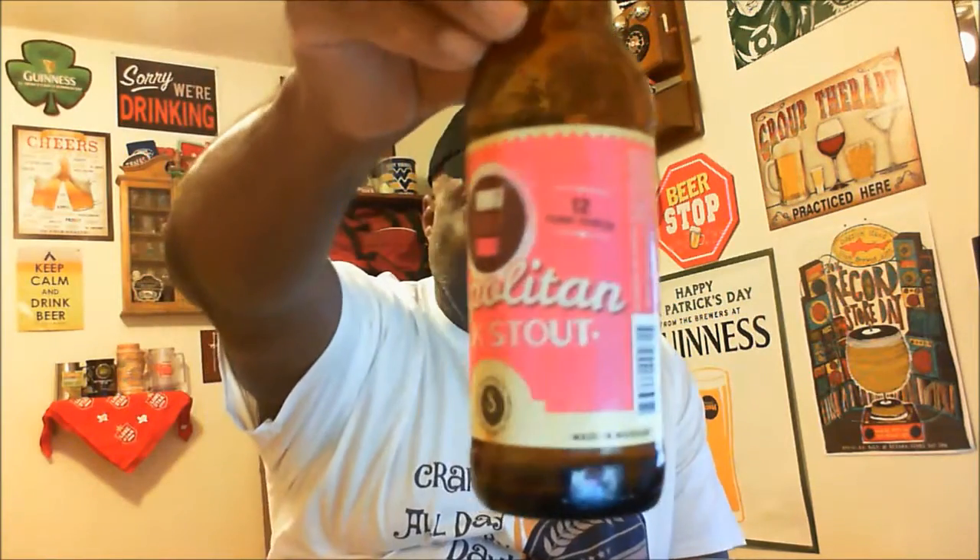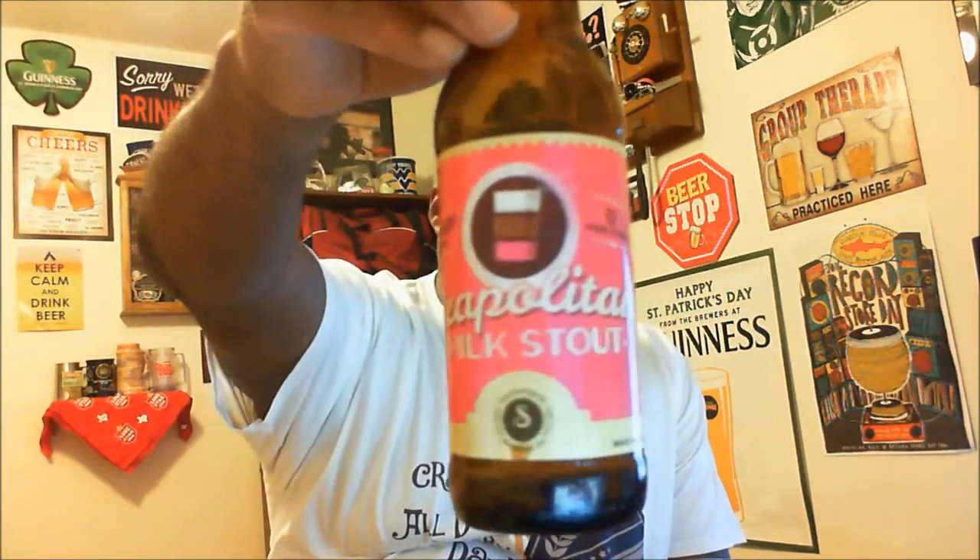They nail it pretty much on the head with this. That's how good this beer is — I don't even want to keep talking, I just want to finish this one and sit back and relax. But thanks again for swinging by to check out another video. Hopefully you liked what you saw, and if so please hit that like button. If you haven't subscribed yet, make sure you subscribe to stay up to speed on other videos. Definitely give this one a shot if you see it out there — the Neapolitan Milk Stout from Saugatuck Brewing Company, definitely worth a try, especially if you like dessert beers. Cheers!